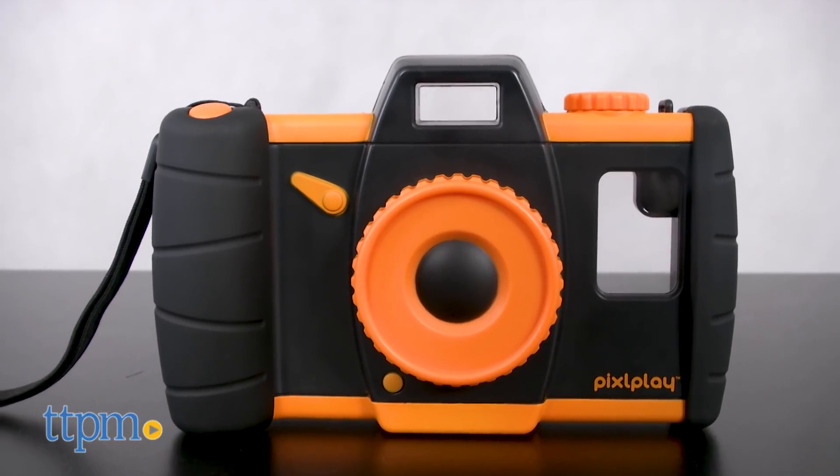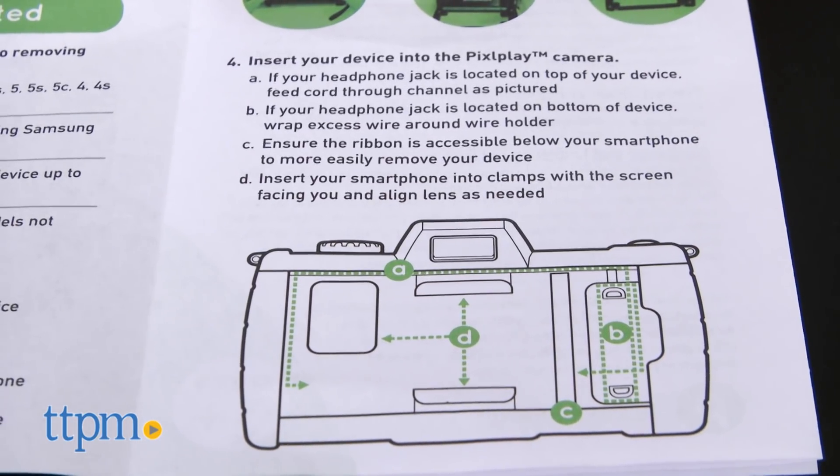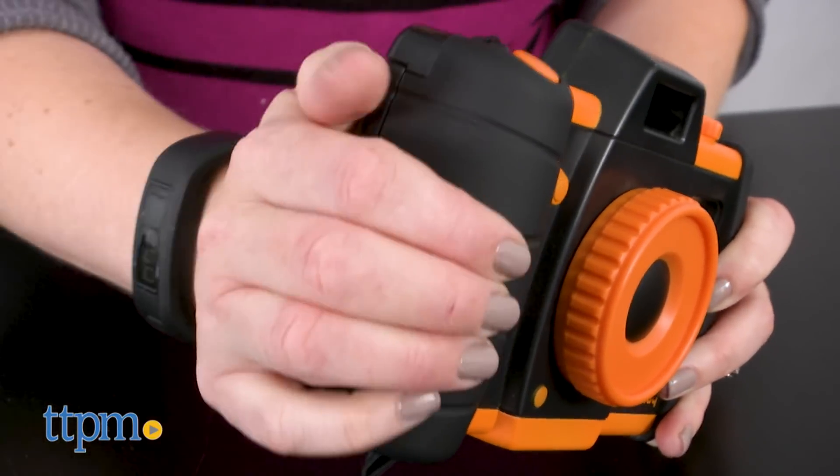This ingenious device looks like an old-school 35mm camera, but instead of loading it with film, you load it with a smartphone. The device is available in blue or orange.